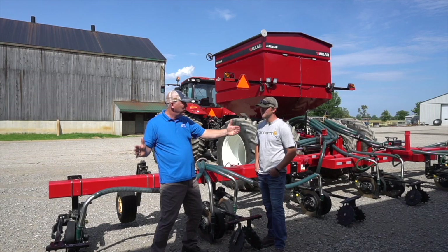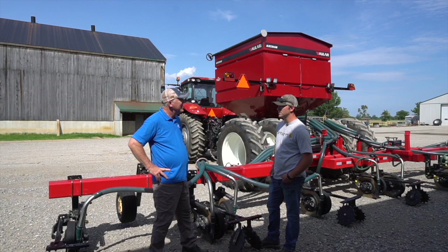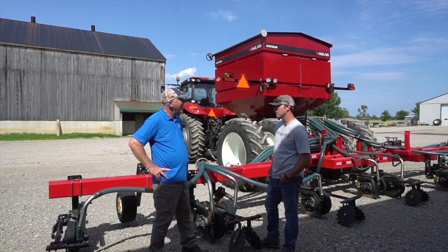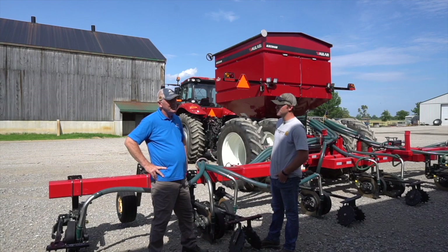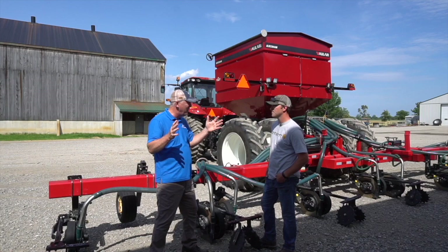We're able to run wider tires in the row. We find some benefits there to mitigate compaction with larger tires and even trampling. Going through the row side dressing, we've got more room to play on each side of the tire. The 38-inch rows between the corn rows build a bit of flexibility to get the biggest tire possible and stay a little further away from the row.